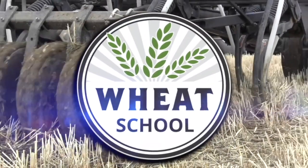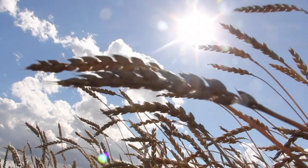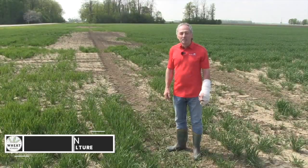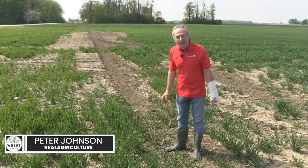The Wheat School on RealAgriculture.com is brought to you by CNMC, Syngenta Canada, and the Alberta Wheat Commission. Peter Johnson at WheatPete, RealAgriculture.com, once again in a winter wheat field just outside of Stratford.